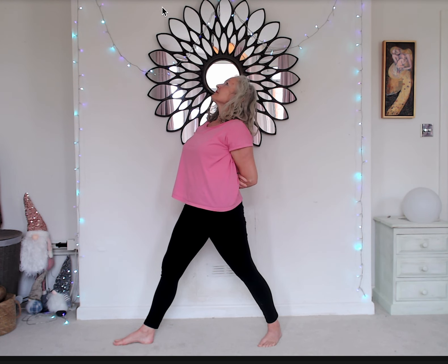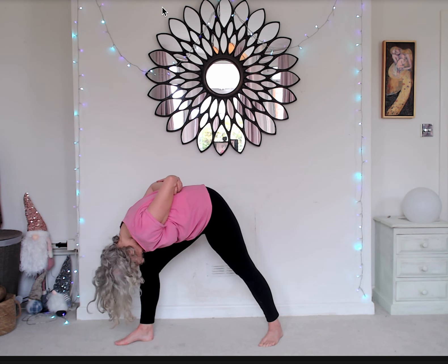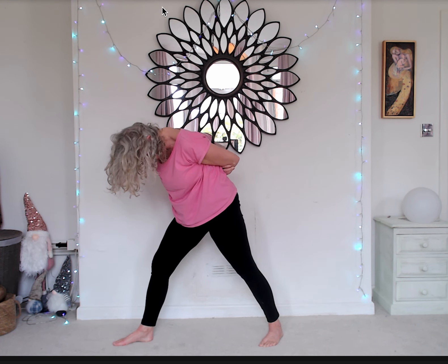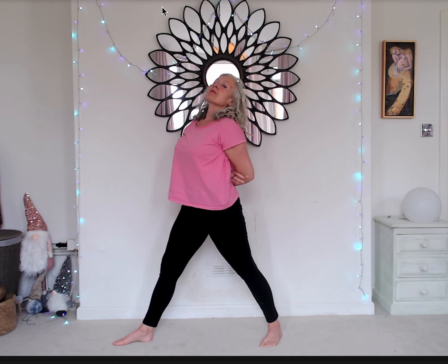Let's get our feet really anchored into earth — solid, strong. Lift the heart, breathe in. As you exhale, a beautiful spinal wave. Pressing the front foot into earth as you lift your heart. And just with your own rhythm of breathing, repeat your charity posture. It's quite good to tense your buttock as you lean back to protect your back.